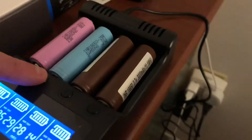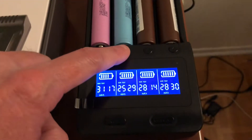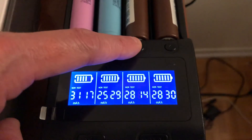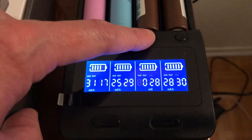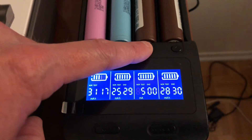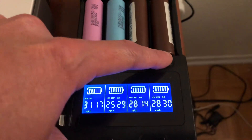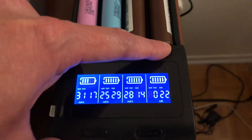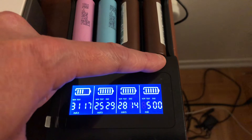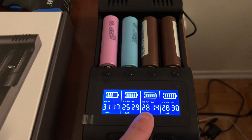Now my two LG HG2s, which are supposed to be 3000 mAh. The total capacity is 2814 and 2830 mAh. On the norm test it says end. The internal resistance is 28 mΩ — excellent. Total time: 11 hours 39 minutes at 500 mA charge and discharge, voltage 4.2V, capacity 2814 mAh. The second one: internal resistance 22 mΩ, also excellent, 11 hours 40 minutes, capacity 2830 mAh.